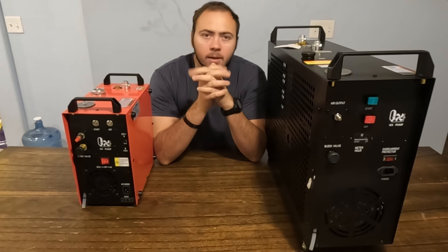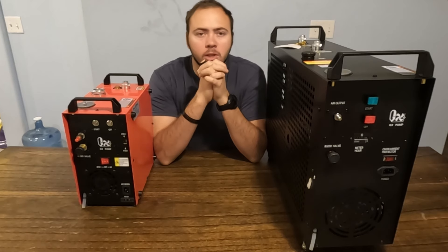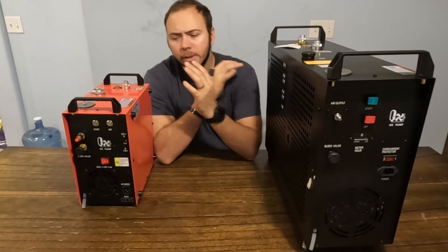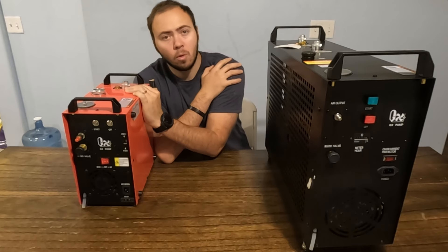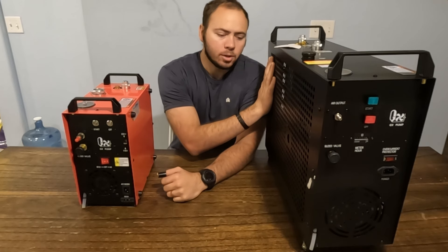We're going to talk about two of the more heavy-duty compressors that I've worked with and which one you might want to consider. We're going to be looking at the GX-CS4i — I for inverter — and the GX-E5K2.